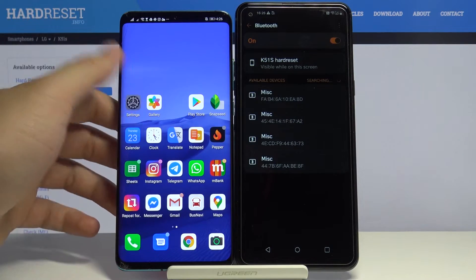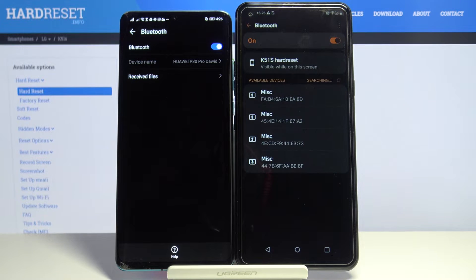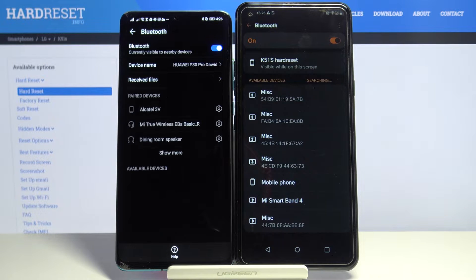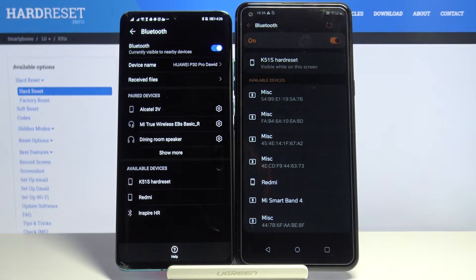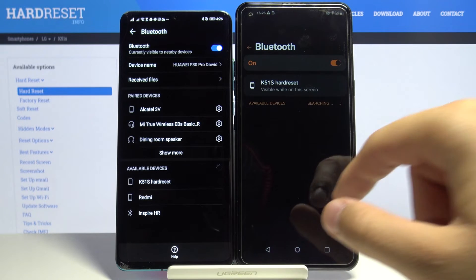We also have to enable Bluetooth on the second smartphone — turn it on — and right now just wait until they find each other. Here in my Huawei P30 Pro, I can see the LG K51s appear.